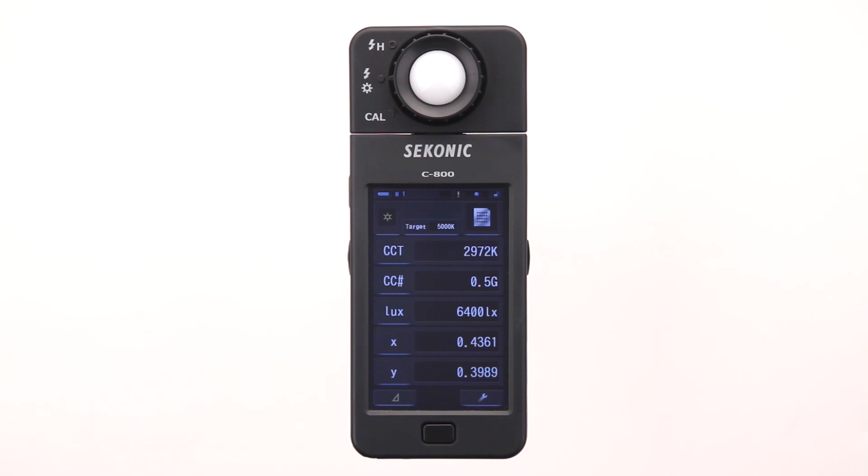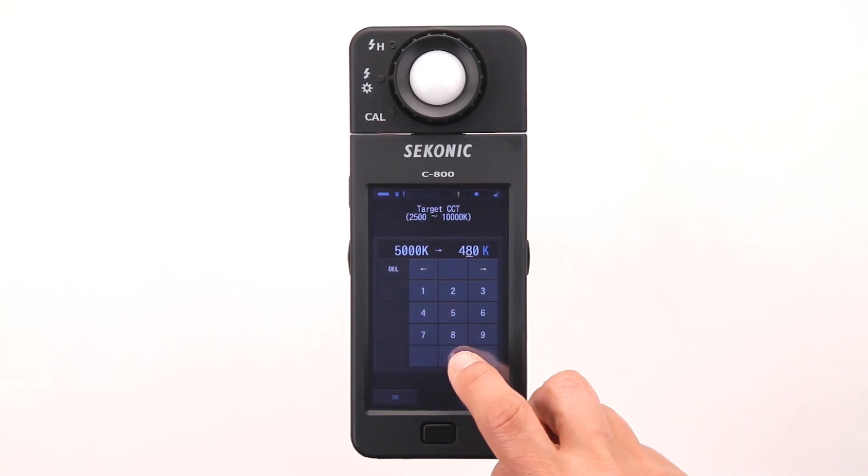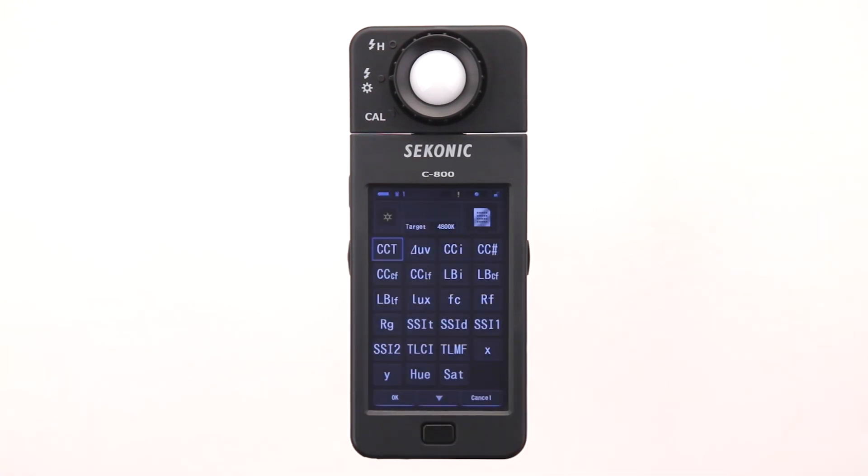Now let's set the desired color temperature by touching the target color temperature button. This will take us to the setting screen. You can set the target from 2500 to 10,000 Kelvin. It's set for 5000 Kelvin now, but let's warm up the light a bit by selecting 4800 Kelvin. Then touch OK to lock in the target and return to the measuring screen. The text mode screen is currently set to display color temperature, color correction number, luminance, and x and y values. You can select what you want to display and even decide the order they appear by touching the blue underlined button to go to the display item selection library.